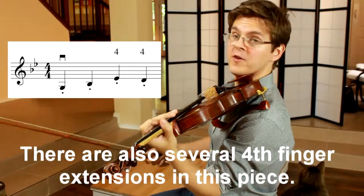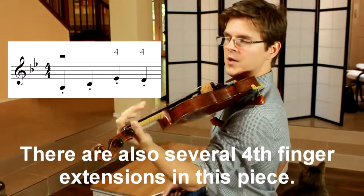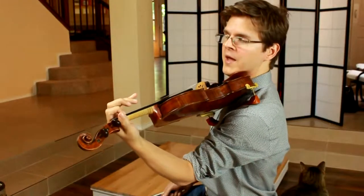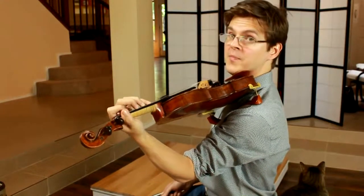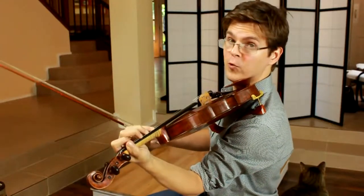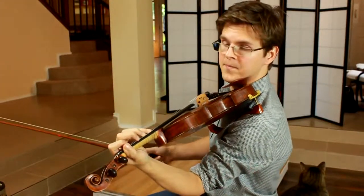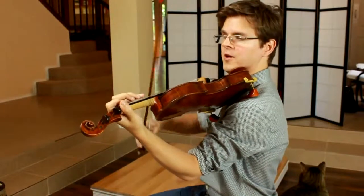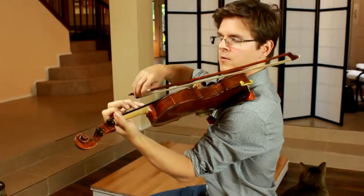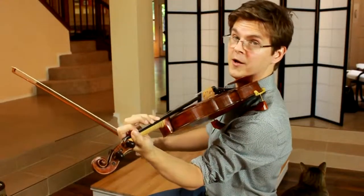Let's talk about fourth finger extensions. Usually, the distance between our first finger and our fourth finger is a perfect fourth. We usually play with a perfect fourth frame. So that interval — a perfect fourth — is the same as 'Here Comes the Bride.'